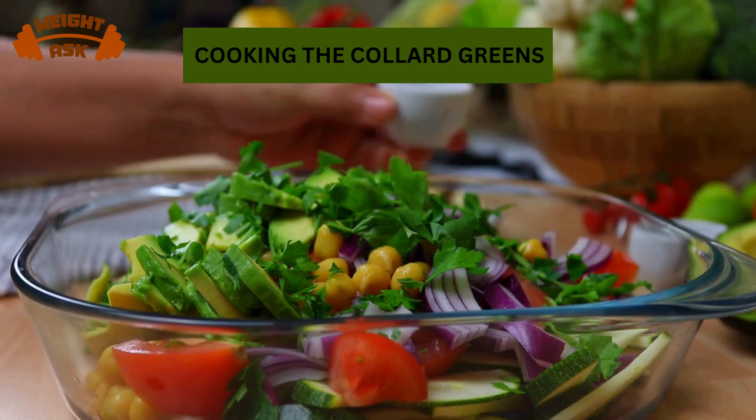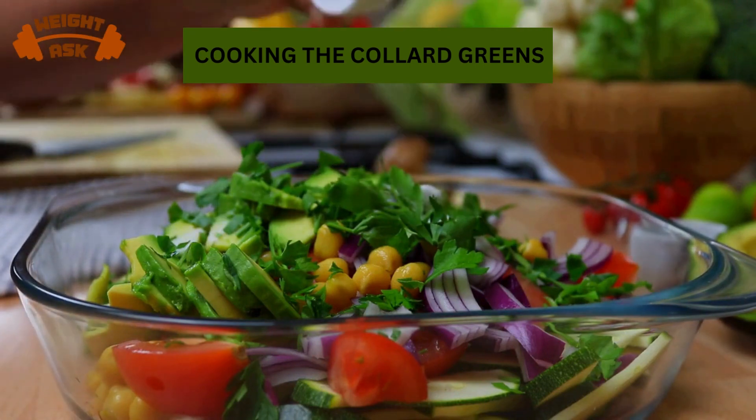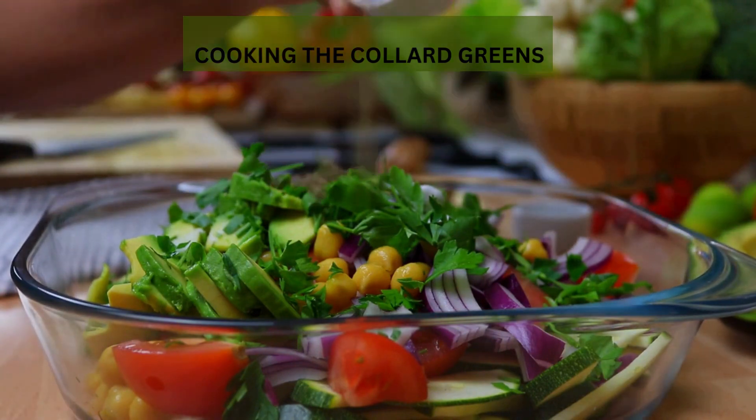Now that we have our ingredients ready, let's get started. Time to add our beautiful mustard greens to the pan. Look at that vibrant green color. Let's season these greens to perfection.